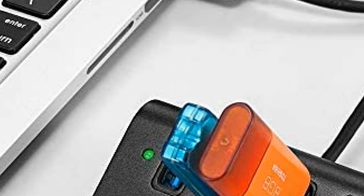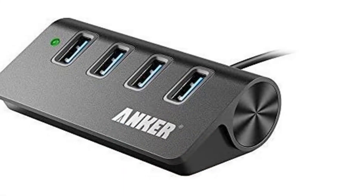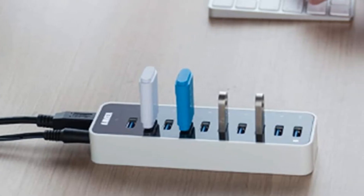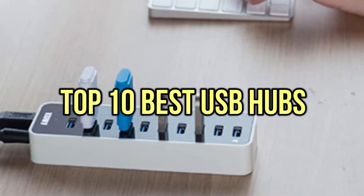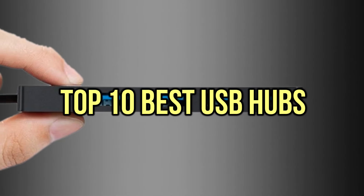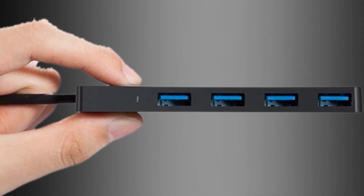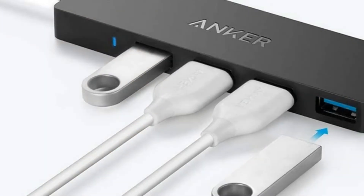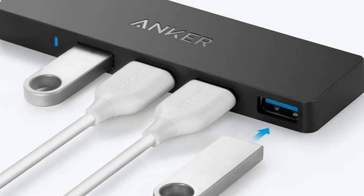If you are looking for the best USB hubs, you are in the right place. We have tried to include in-depth information on USB hubs in our video which will be enough to fulfill all your needs. All of them are evaluated on their features, prices, quality, durability, and reputation of the manufacturer, and real customer feedback. If you want to buy a USB hub, we think this list will be very worthy to you. Now, let's get started with the video.